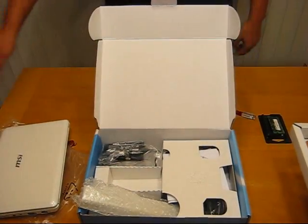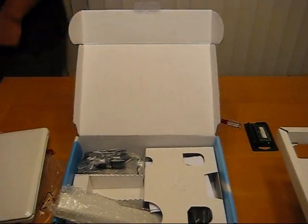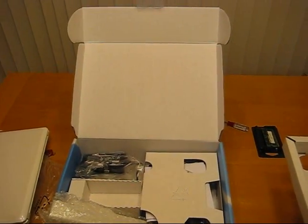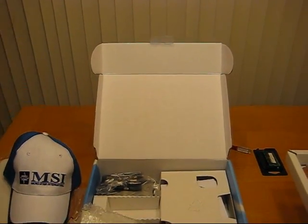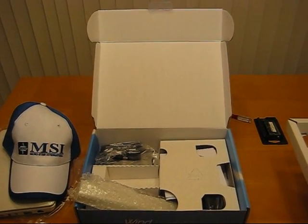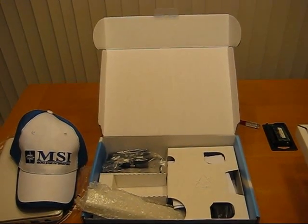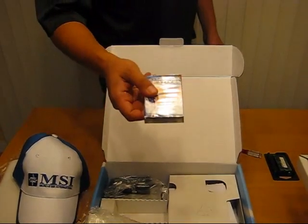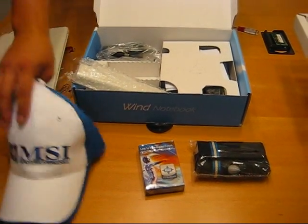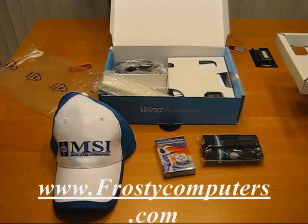And right now on FrostyComputers.com, if you order this, we're throwing in a free promotional hat. Let me get the hat real quick — there we go. And a couple other goodies: we have a deck of playing cards from MSI, as well as a cell phone/camera case. These are just the free goodies that you'll receive if you order a notebook at FrostyComputers.com.